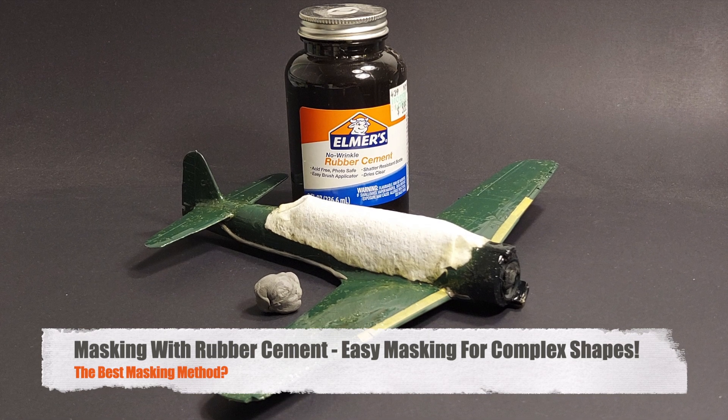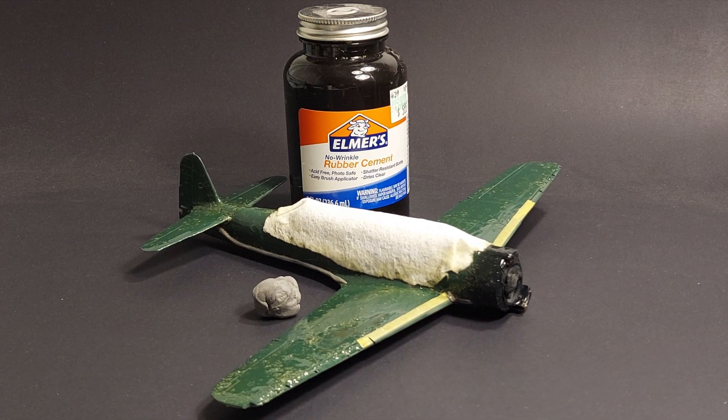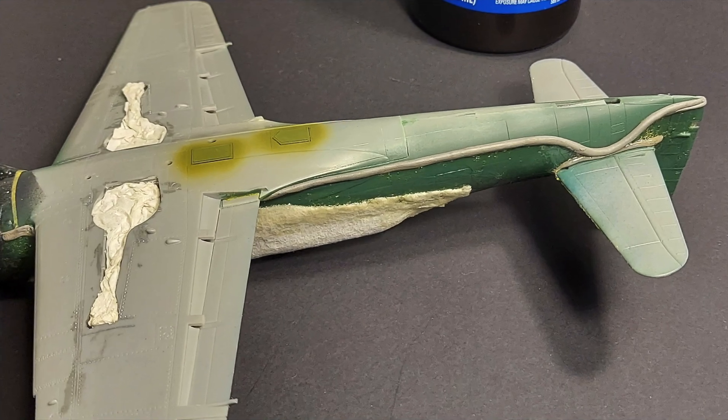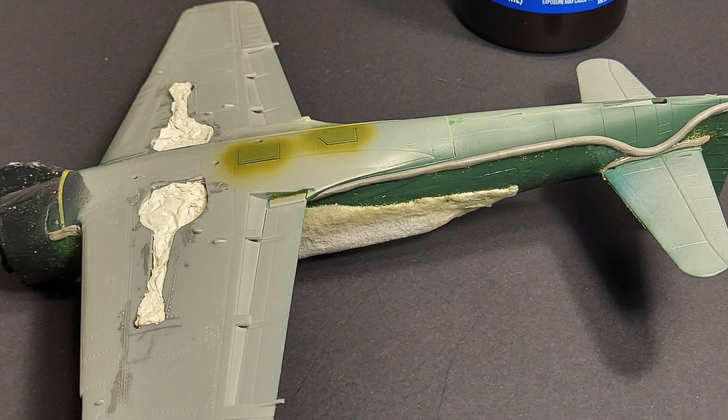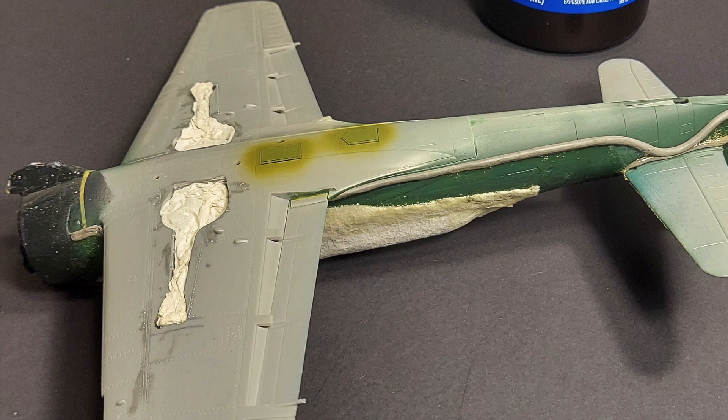Hi and welcome to this episode of John's Model Kit Review. Today we're going to be talking about one of my least favorite aspects of scale modeling, and that is masking between applications of paint.